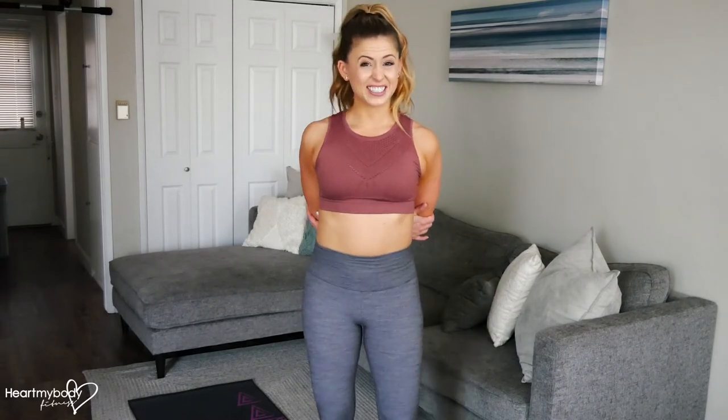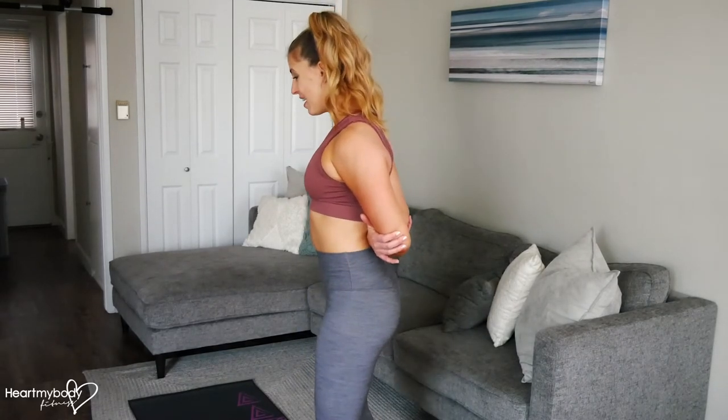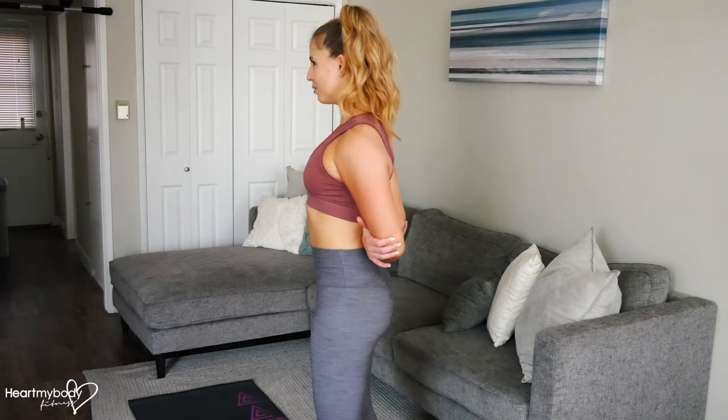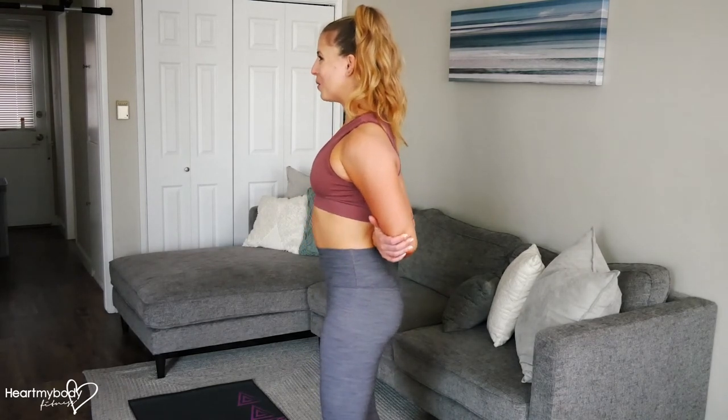You should feel this stretch coming through the front of your shoulders. And you'll notice from the side, I don't have my back arched — that would take it out of my shoulders. Try to maintain your normal posture as you hold.